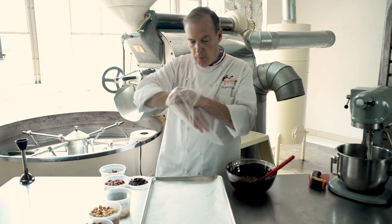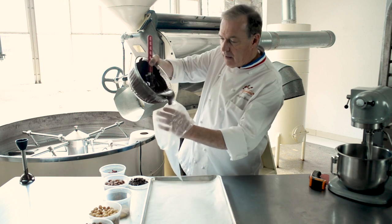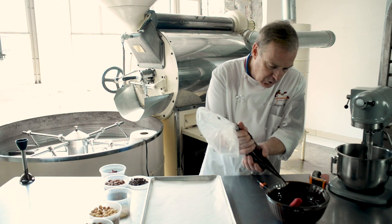So this is the piping bag. I'm going to put some of my chocolates into the piping bag — that should be enough. With a knife, I'm going to cut the tip of the bag.